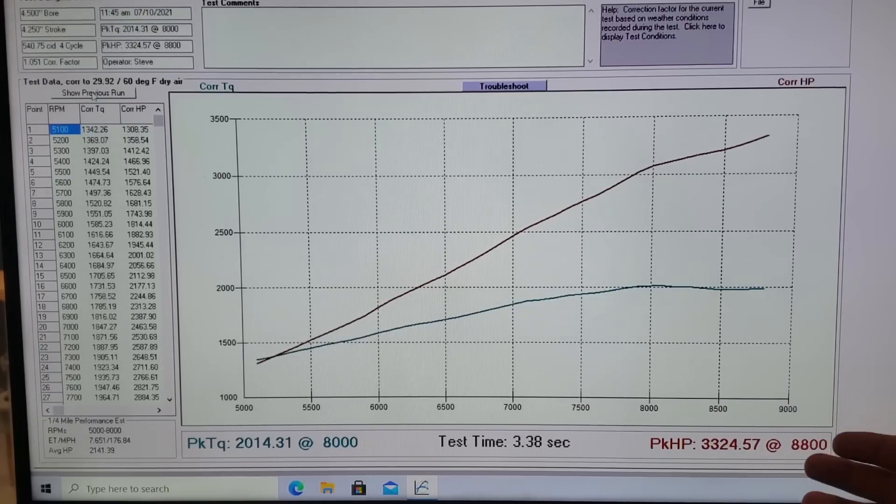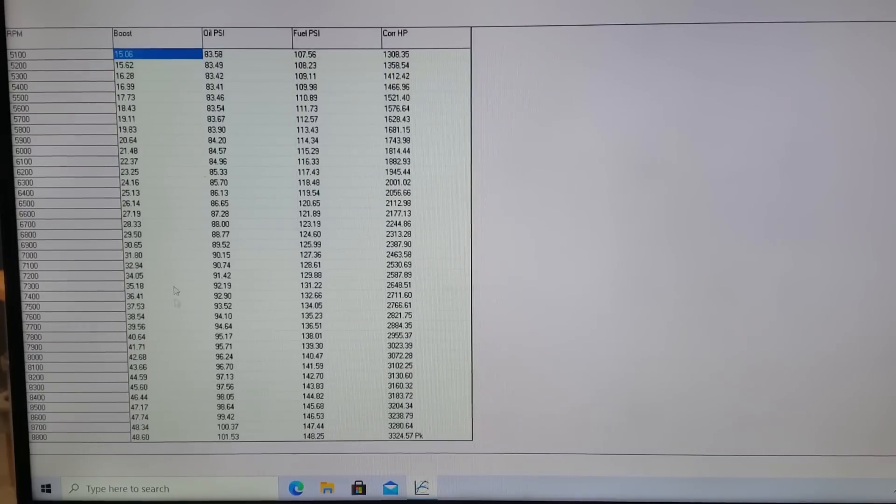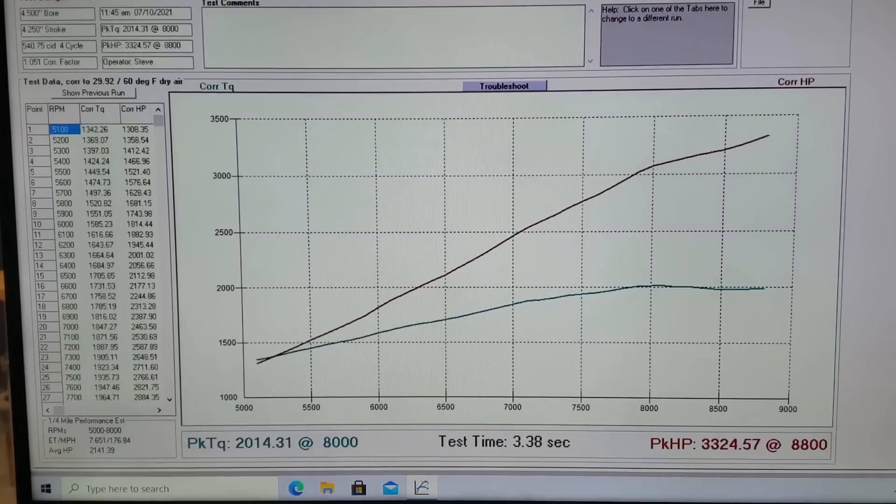3,324 horsepower at 8,800 RPM. 2,000 foot pounds of torque at 8,000 RPM — pretty typical. Now this is at around 50 pounds of boost — actually 48, but it makes about 49.8 at 9,000 per the Holley data logger. Oil pressure is looking good — oil is hot right now because I've been running the oil heater on it and we've been making pulls all day working on tune-up stuff, so it's gotten temperature in it. Fuel pressure is good. Horsepower right there — that's a pretty good solid piece.